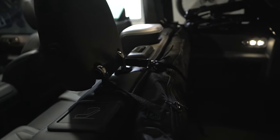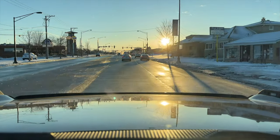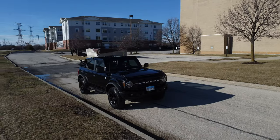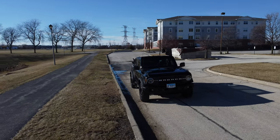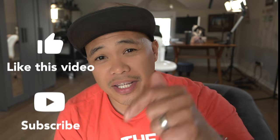The only regret I have is that I should have known about this product earlier. A few months ago it was winter and really cold, so I didn't even need to put my top down. But now that the weather is nice, that's really when I realized I needed this product. That's it for this very short video — hopefully it helps you out. If you have a soft top Bronco, you've got to have this. My name is Bombo, thanks for watching, I'll catch you in the next video.